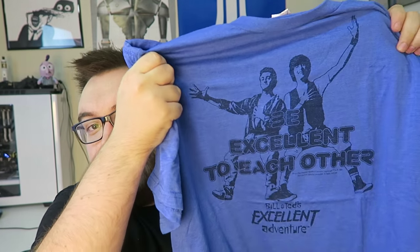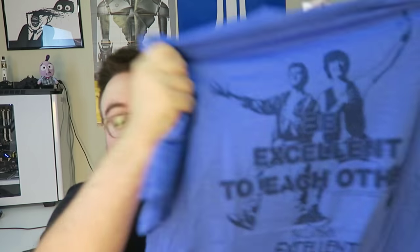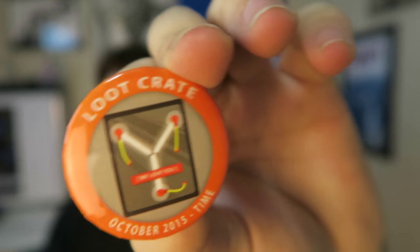And it's the box that keeps on giving. We got another awesome shirt: 'Be Excellent to Each Other' — Bill and Ted's Excellent Adventure. Nice blue and black shirt, very simplistic graphics but it looks extremely nice. And finally we got the monthly pin. This month's theme was, if you didn't guess it, time. That was a good box — props to Loot Crate. There was no junk in there and everything I enjoyed. They've been kind of stale as of late, so it's nice to see them doing another amazing box.